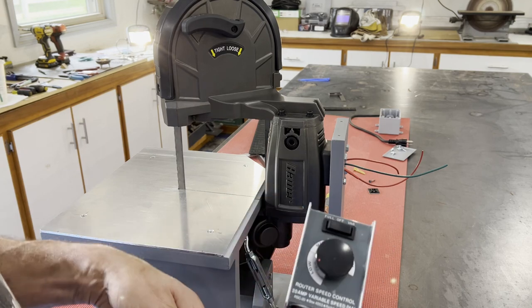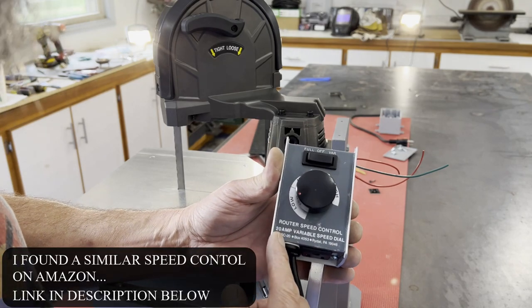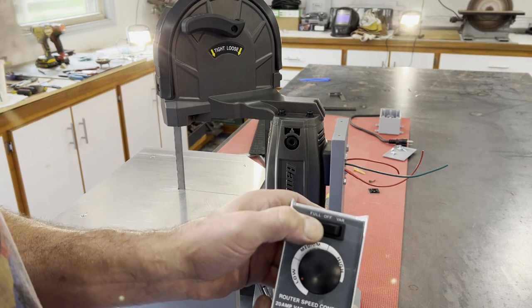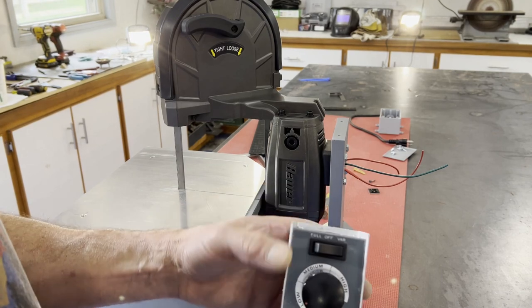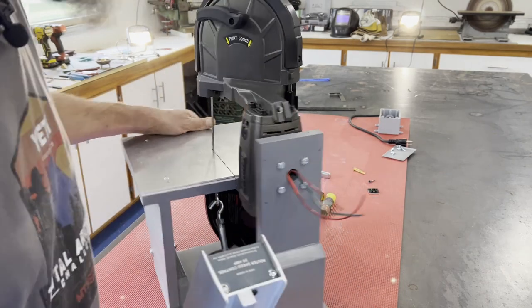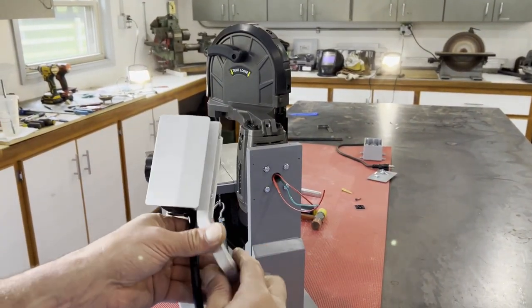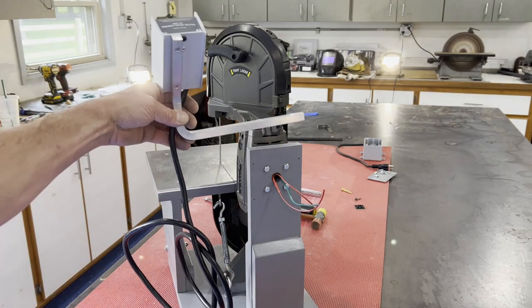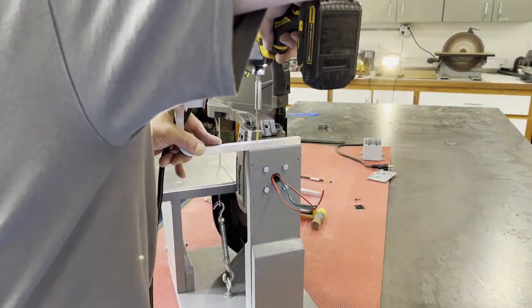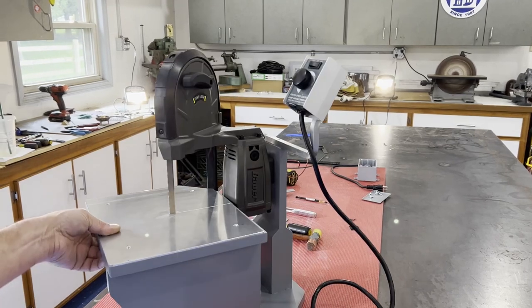So I decided to bypass the factory speed control and replace it with this router speed controller. It's made in Taiwan, rated 20 amps. I've got a switch — full speed on one side, off in the middle, and variable speed when you click it the other way. I thought I'd give that a go. I bent an aluminum bar to mount it.